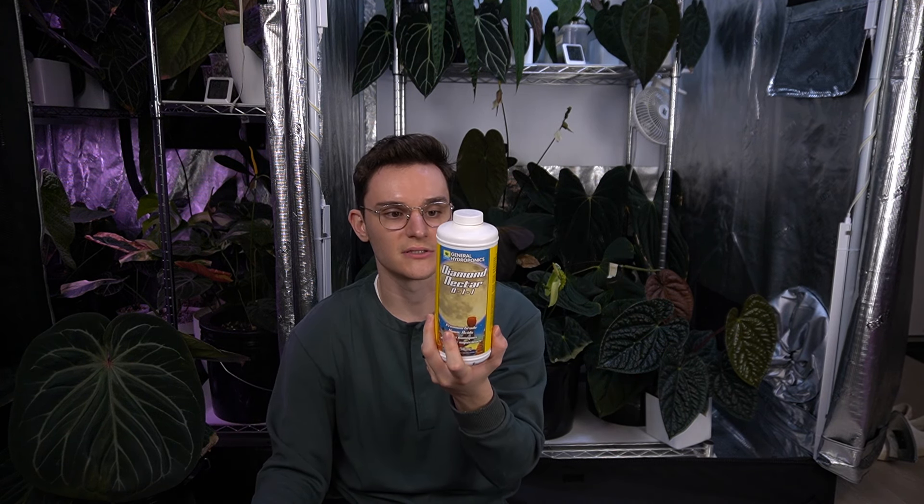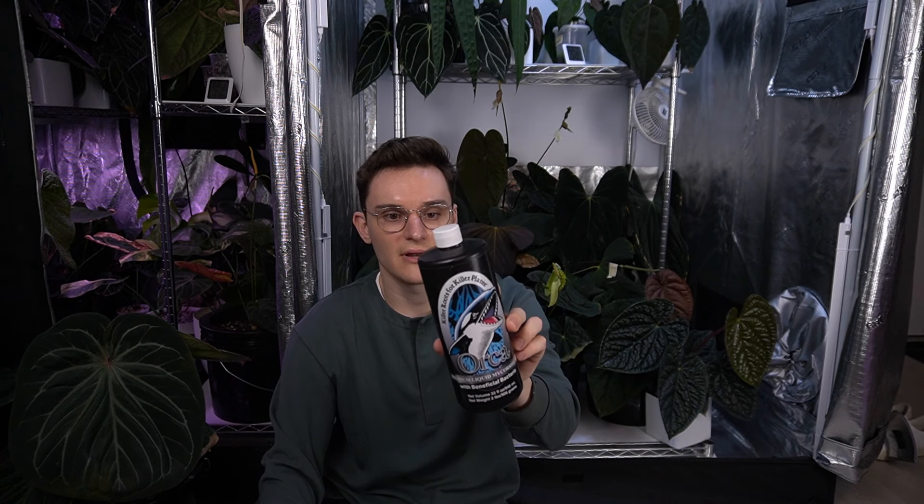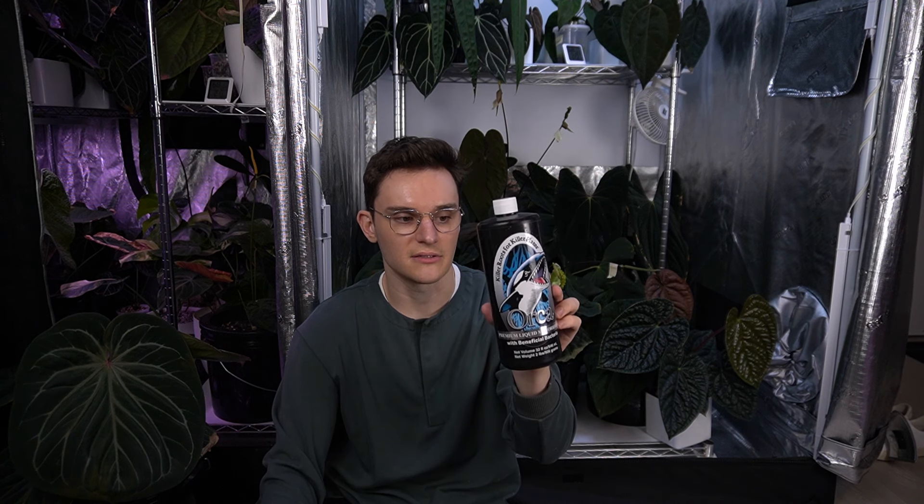I also add Diamond Nectar, which is the humic and fulvic acid. This is great for building a healthy microbiome in your substrate, and it also provides things that allow your plants to uptake nutrients better. And then the last part I use is Orca — the liquid myco and bacteria inoculant. It has a few different types of mycorrhizal fungi and good bacteria. You supplement with this and it helps build a healthy microbiome that can digest the nutrient solution and any sort of waste in your root system. If you don't have the good stuff, the bad stuff has a much easier time taking hold in your root ball.